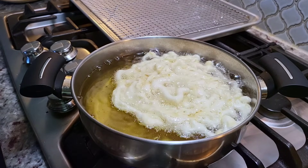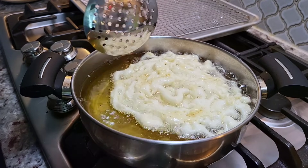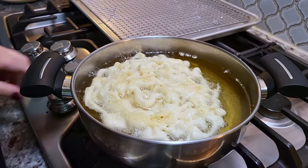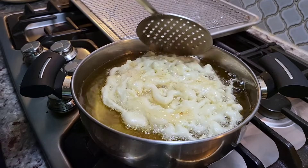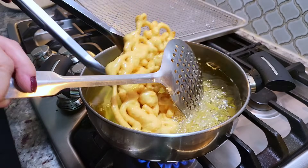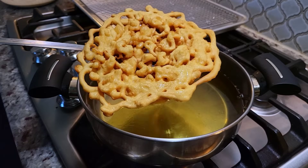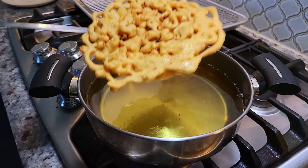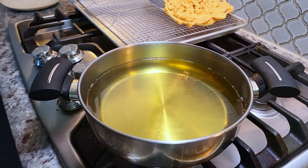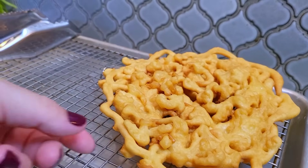If your funnel cake doesn't stay together in the circle-y swirls, that means you need to lower the cooking oil temperature. If it gets overheated, it starts to separate once it hits the oil. I'm going to cook these until they are golden brown on each side. Once done, I'll let most of the fry oil drip back into the pot, then place it on a baking sheet with a wire rack and repeat the process with the remaining batter.